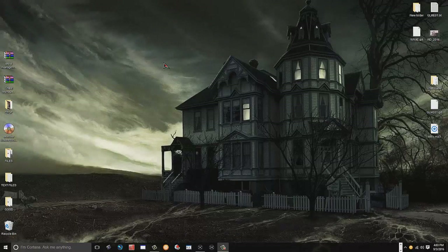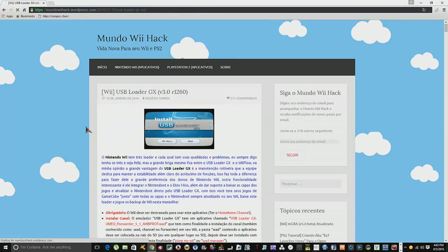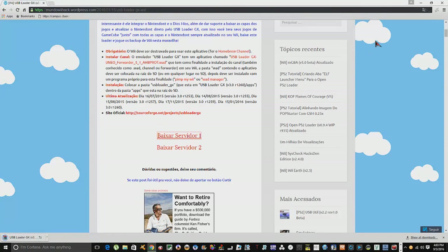Let me show you real quick which USB Loader GX I got and where I got it from. Here it is guys — USB Loader GX revision 1260. Just come down here to the bundle, click on this here, go down a bit to the server link, and I'm going to save it to the desktop.